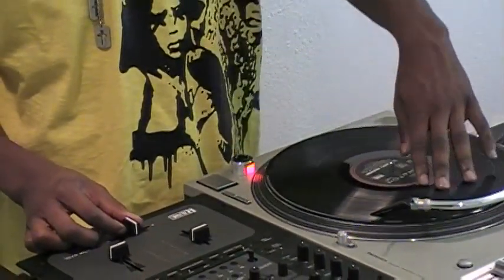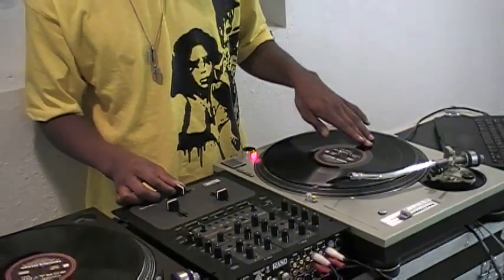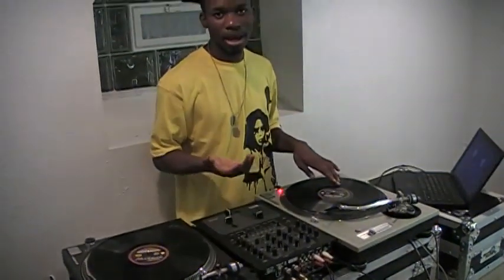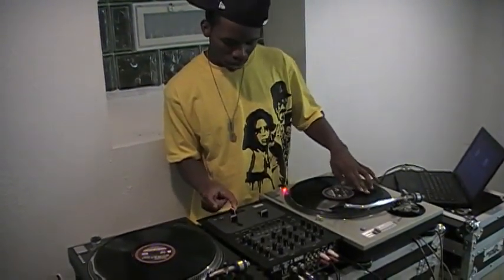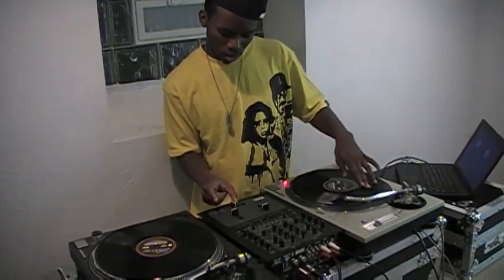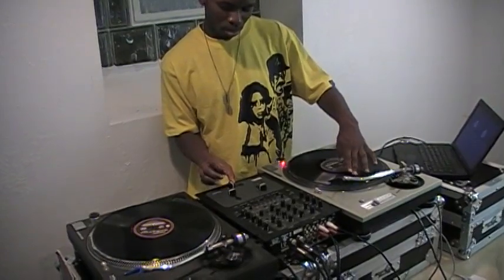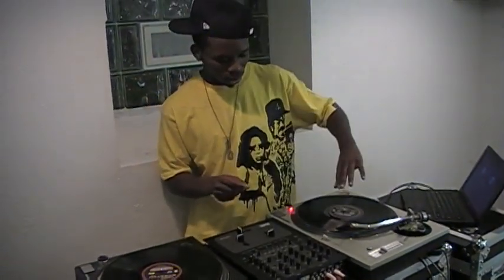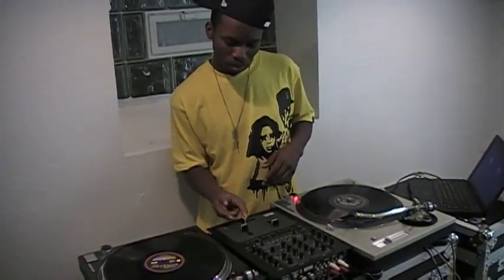Once you get both sides down, you put the motion together. I'm gonna do it slow right now — it's one, two, three, one, two, three. That's a simple motion, it's just forward, backward, forward, backward — one, two, three, one, two, three.